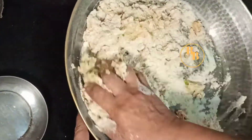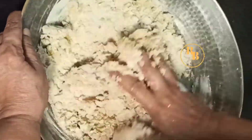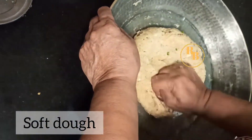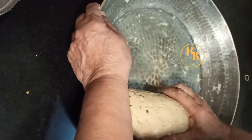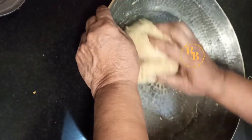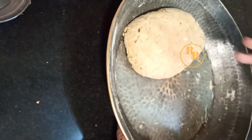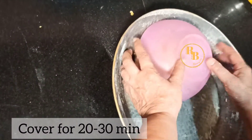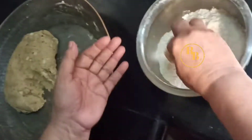We'll need a soft dough for missi roti. Remember, we have added chickpea flour, so the roti might turn out to be hard or dry — these are the tricks I'm sharing with you. Knead a soft dough for this recipe and cover for 20 to 30 minutes.